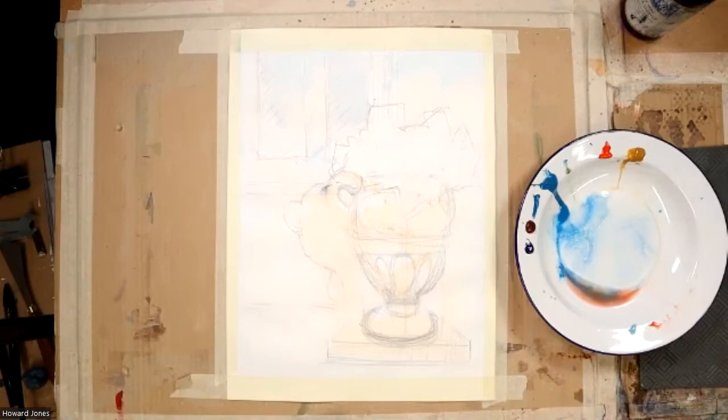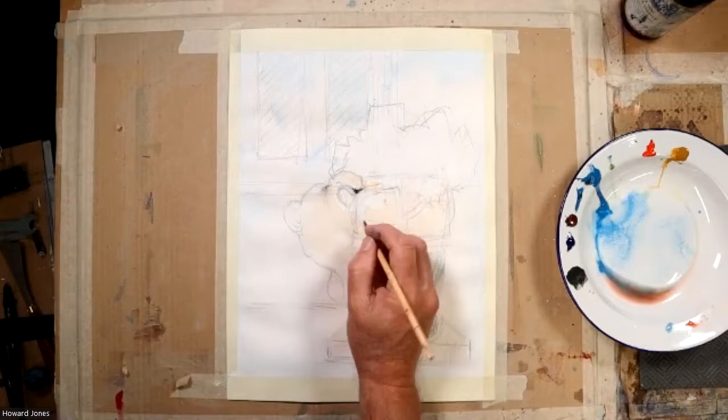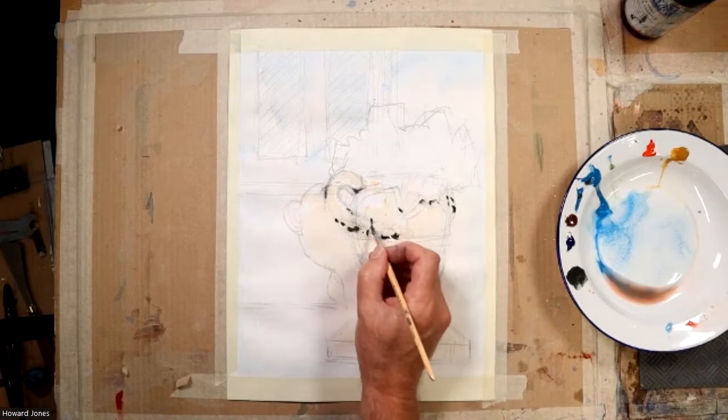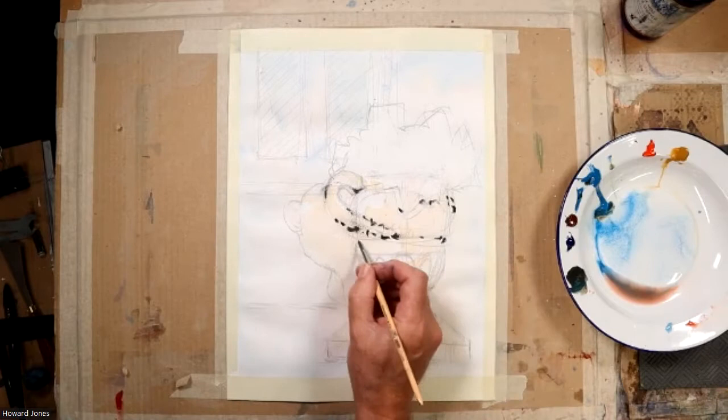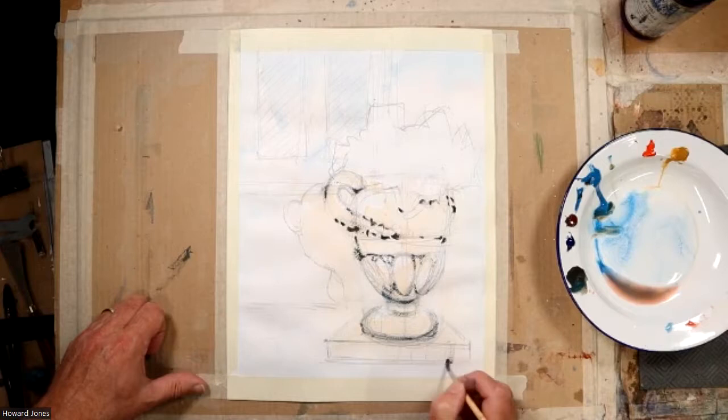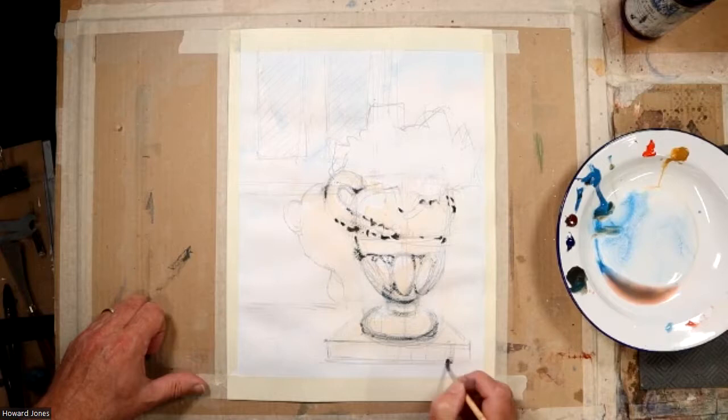Just a little bit of ultramarine blue here, and I'm detailing some of those darker marks — the recesses in the relief, the texture of the urn. There'd be little recesses that offer the shapes. This is a very typical design urn; it has that sort of old, faux-Greek appearance to it.